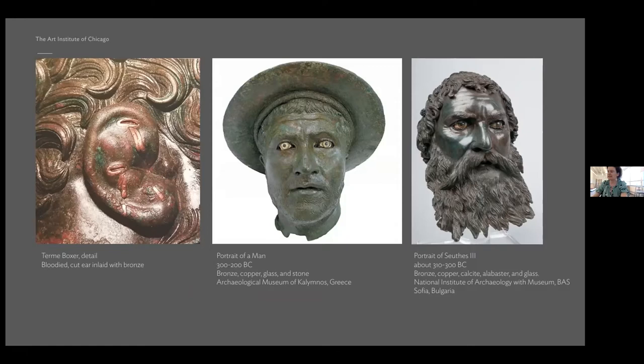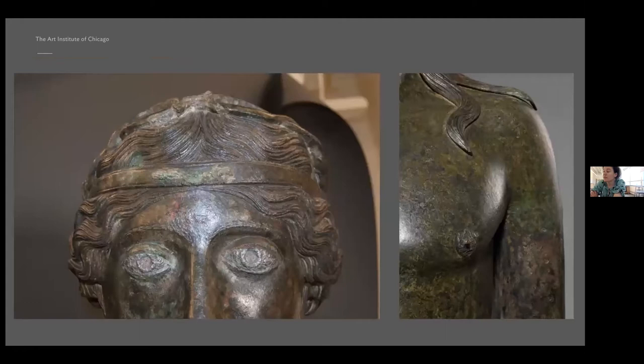Our investigations of Dionysus have confirmed that it too had been enhanced. While we haven't been able to paint a clear picture of how the eyes were treated, they are clearly set back to receive an inlay. Tin — a silver-toned metal — was detected on the ornament of the mitra, the decorative headband. Tinning is highly unusual; we know of no other instance where it's been employed in this way. And the nipples were inlaid with pure copper.